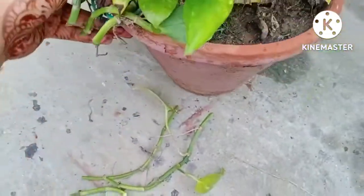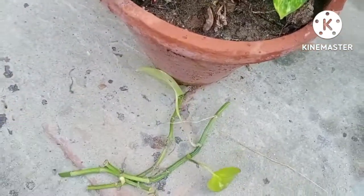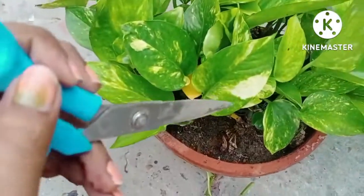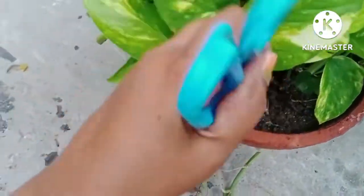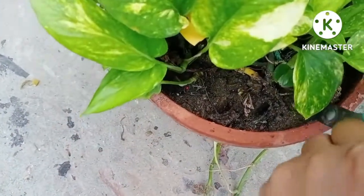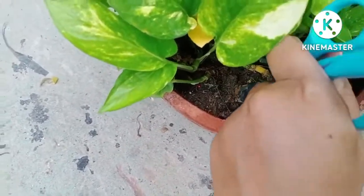I will fix all these green branches inside the soil. On one side of my pot there is some space where I can fix them. You can see this space is quite empty. After that, make a hole inside it with the help of a sharp tool. I always use scissors, but you can also use a knife or a stick.